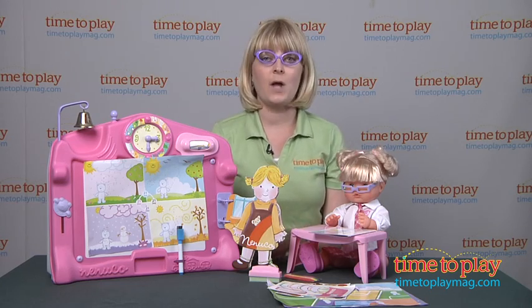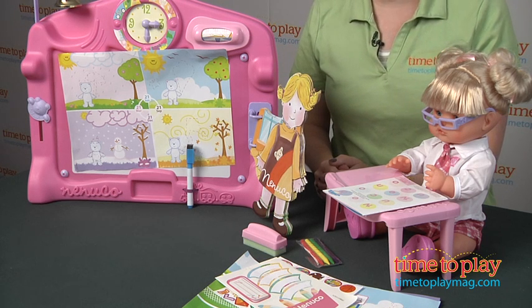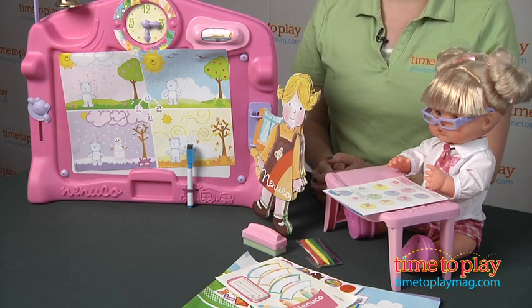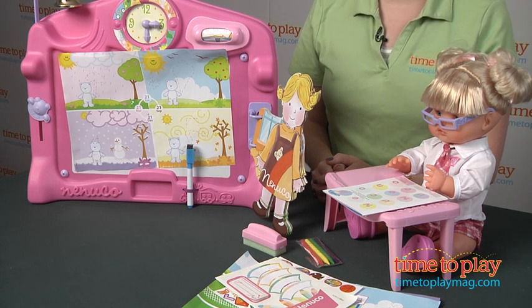It also comes with a pair of glasses for the child to wear and a pair of glasses for the doll to wear. Playing school is just a classic play pattern for young kids, especially those who can't wait for the day that they get to go to school just like an older sibling.